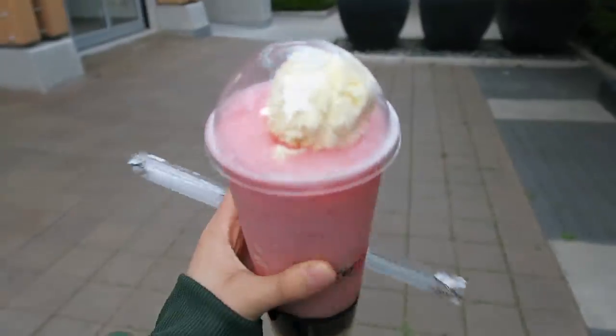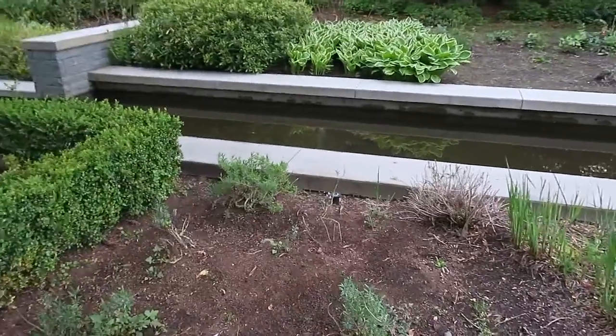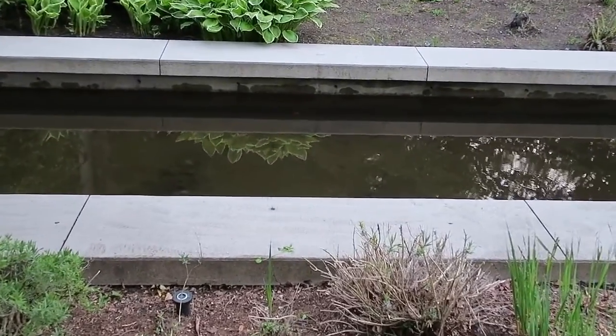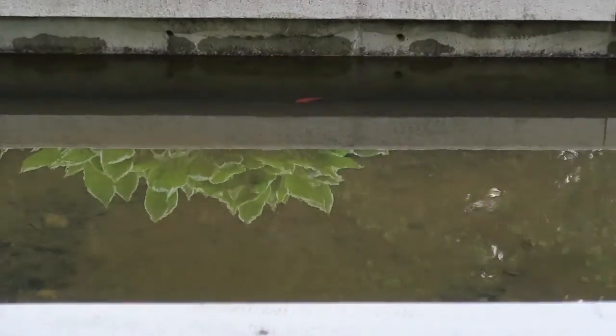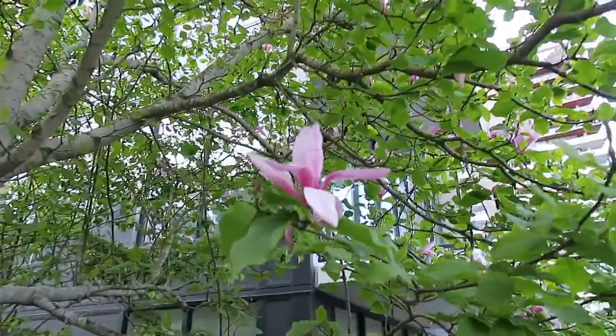Oh yeah, ice cream on top! Oh yeah, there's fish in here — oh my gosh! There's a fish standing right there. Oh my gosh, is it dead? There's so many fish over there. Oh my gosh, it's dead. That is so pretty.